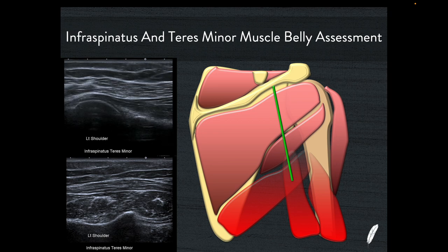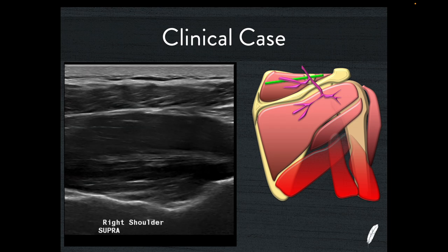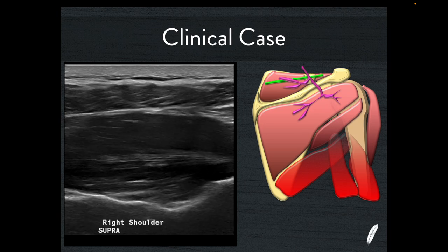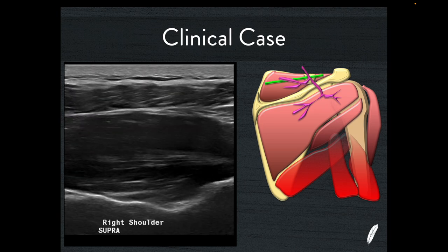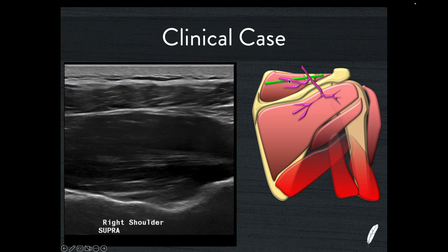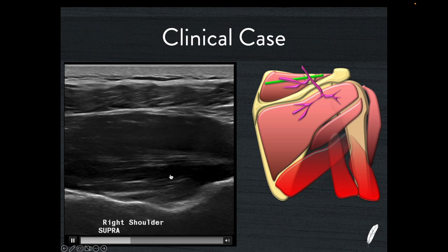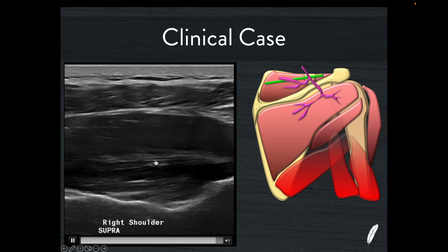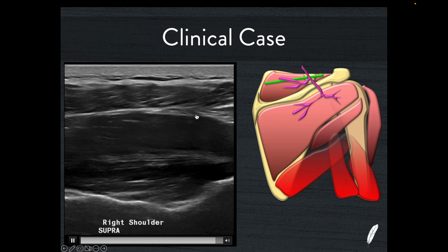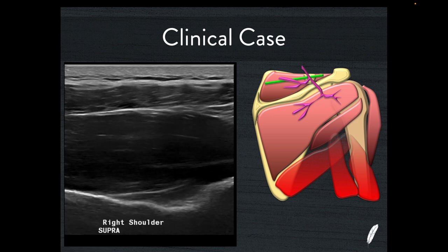Here's a clinical case from a recent week of work. A young gentleman presented with shoulder pain and weakness. Looking at his suprascapular notch picture — with the transducer lined up and scanning down into the supraspinatus muscle belly — we can see zero atrophy. It's beautiful: a really nice central tendon, two very strong positive triangles, and virtually no fat in the negative direction. This is a normal example of a very healthy and strong supraspinatus muscle belly.